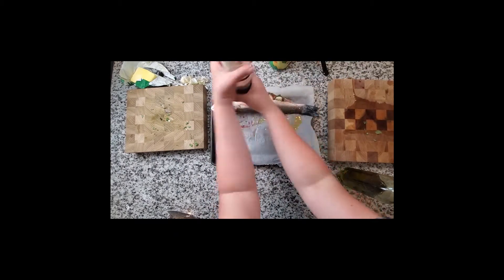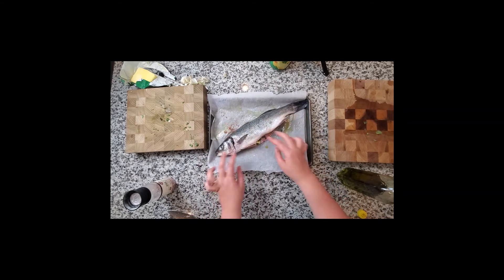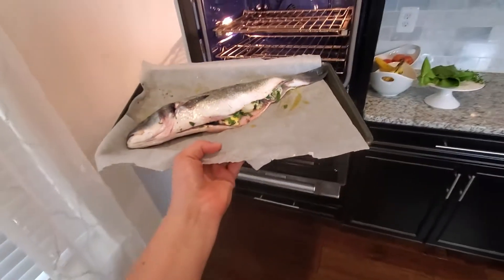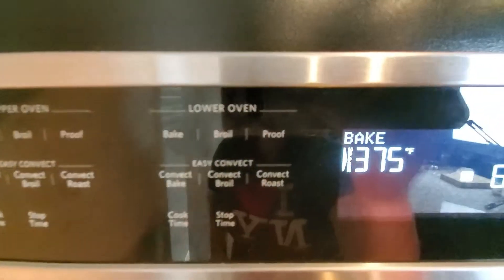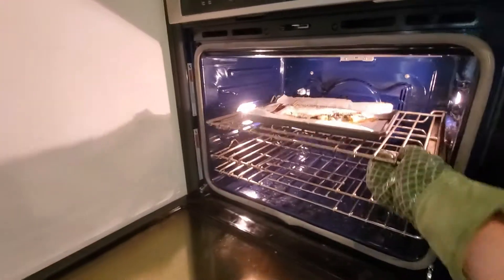I took some olive oil and put it on there with some salt. You could also add salt inside the cavity before adding all those items. Make sure your oven is set to 375, and you can bake it for 20 to 25 minutes, just until the flesh is getting flaky — that's how you know it's cooked.